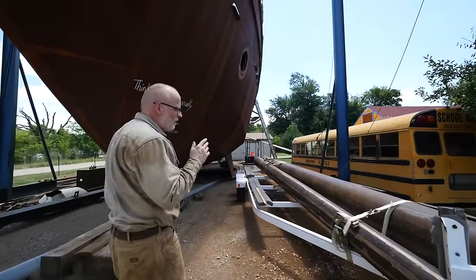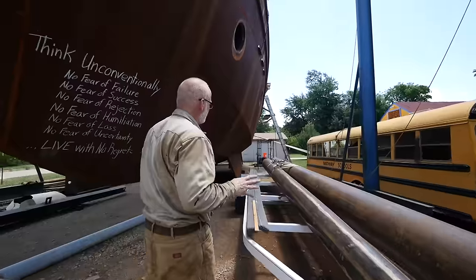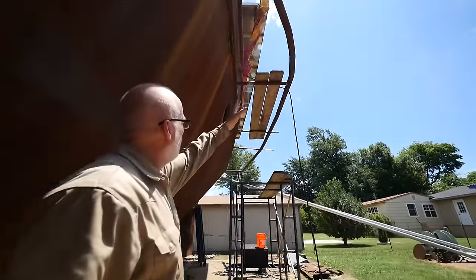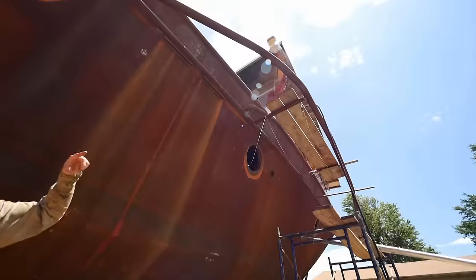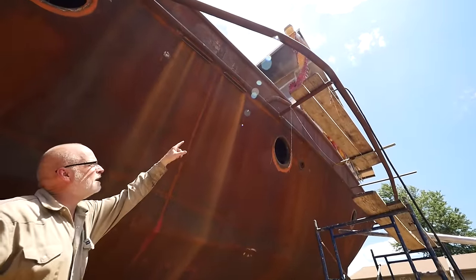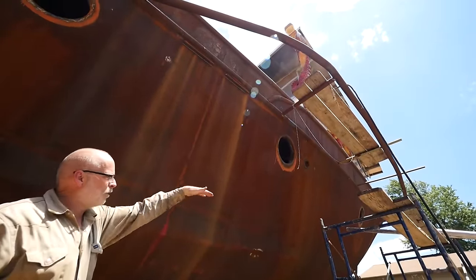This year we've made a lot of progress. One of the things we've got done is our masts are all done. That catwalk out there is our way of accessing the back of the boat without going through the pilot house, and the gangway they're working on will hinge right where those boards are and will lower her down.